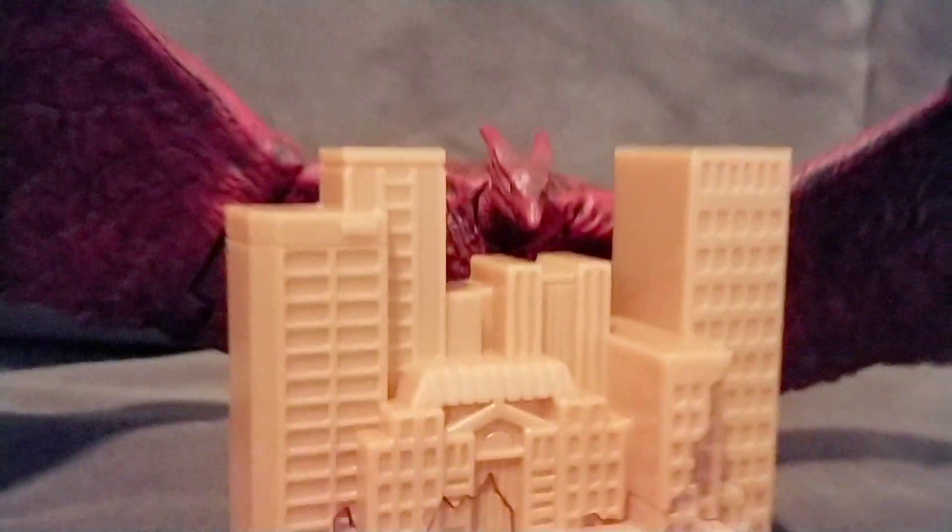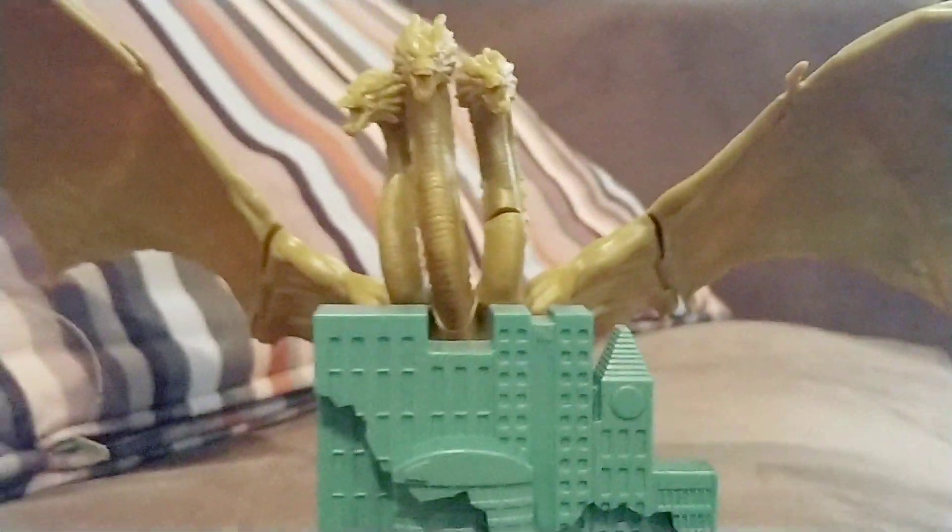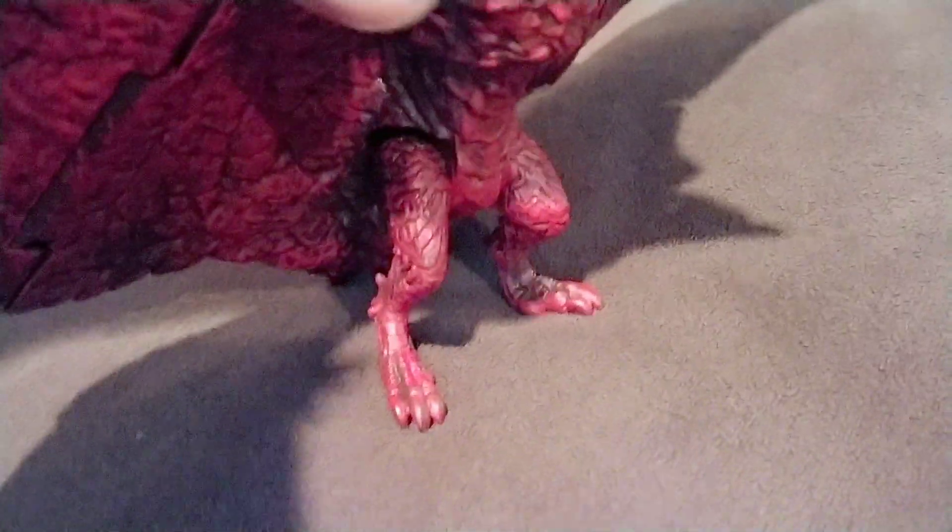Rodan, King Ghidorah. So what we got here is the new Rodan 2019 Jakks Pacific figure right here.